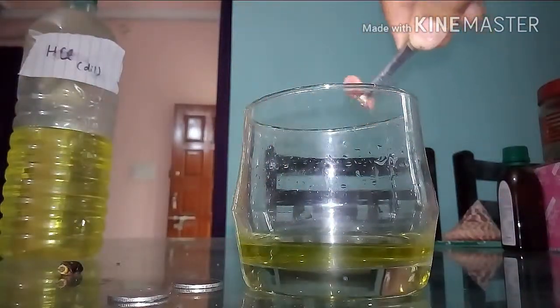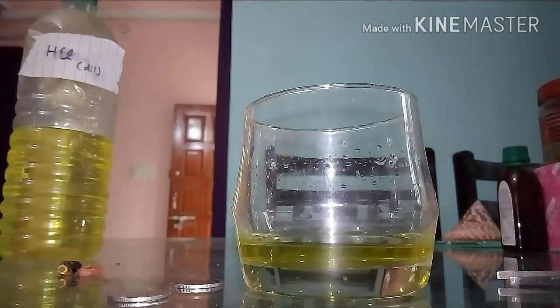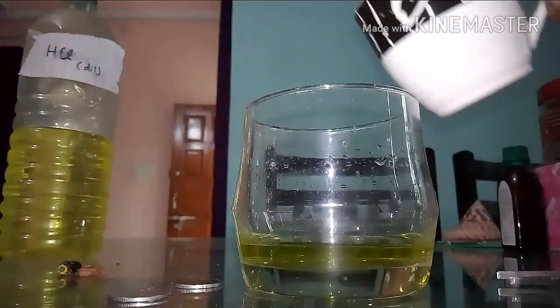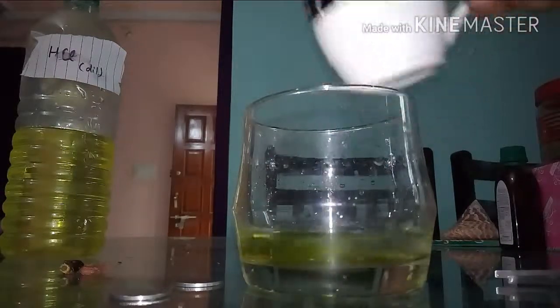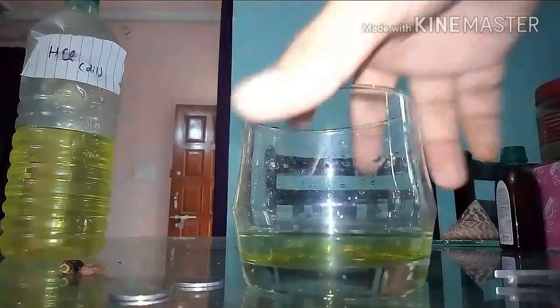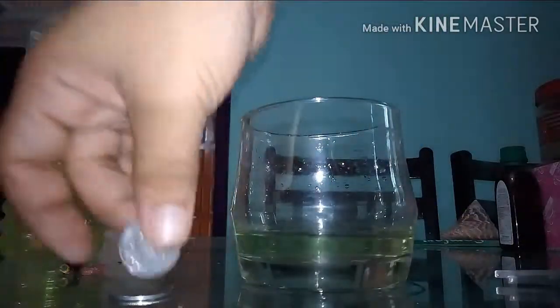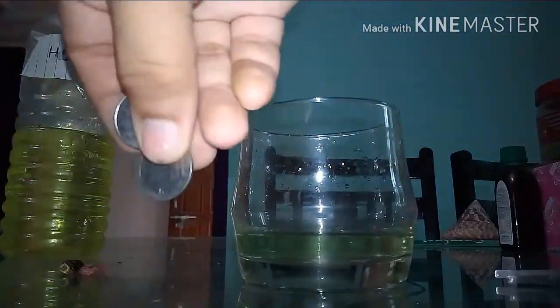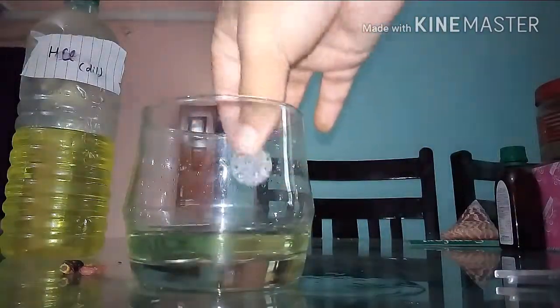After a couple of minutes, I'll go ahead and take our copper pieces out — there was the first one and there was the second one. Now it's time to dilute our solution. Add as much water as the amount of acid you added. This is a very important step because if you do not dilute it, the reaction will not take place and no copper will be deposited on your coins.